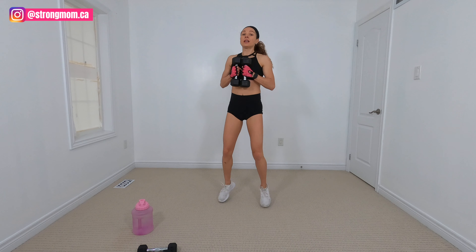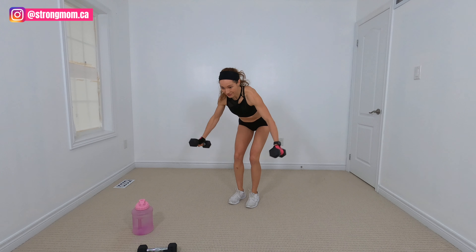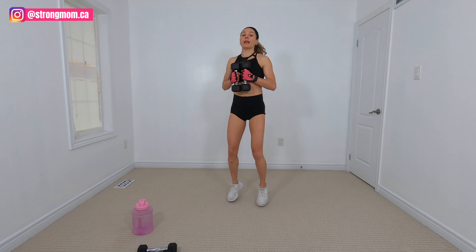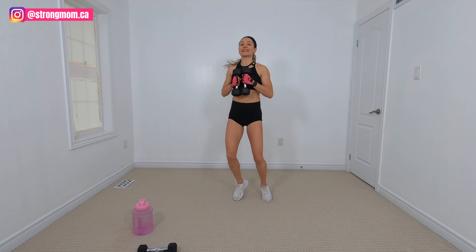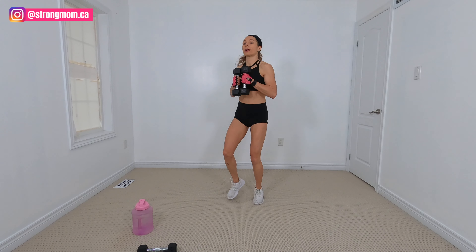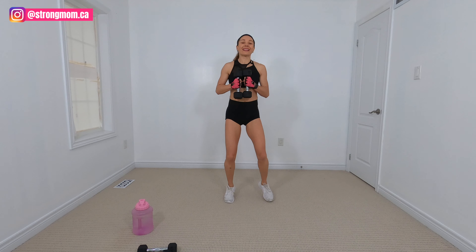Come on up. Jumping jacks — bend over again, five flies, bring those weights in, five jacks. Last time — bring those weights in. And a little football shuffle here. Bring those weights right into your chest. Again, if you want to take those weights down, go ahead. Last ten seconds here.